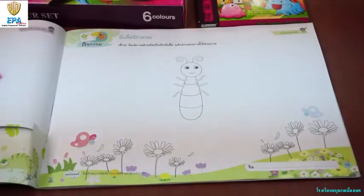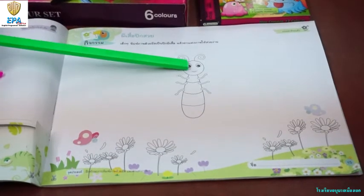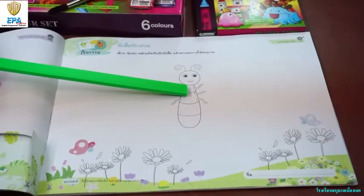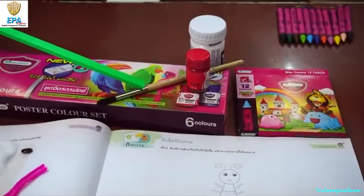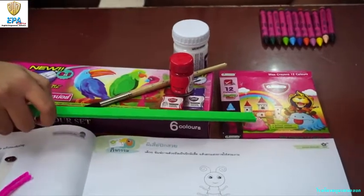Turn to page 15. It's about a beautiful winged butterfly. Look at this — it's the body of the butterfly, but where are the wings? Time to make our wings with our fingers! Materials we have here: paintbrush, paint, blue, and crayons.